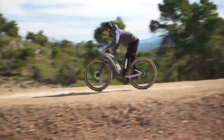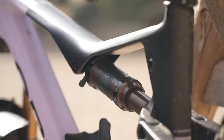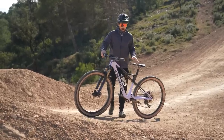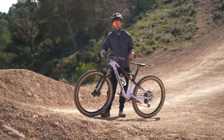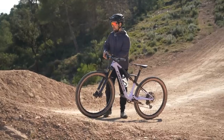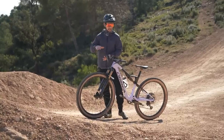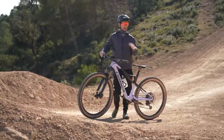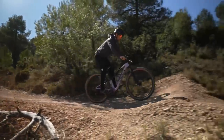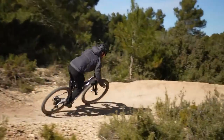My bike has got 120mm of travel, which I could fully lock out or even have it semi-locked out with my squid lock. But actually for jumping, I'm going to leave it completely open. Having a bit of suspension travel does make it slightly harder to get into the air, but it does give me a bit more of a forgiving landing should I not get it right. But really the trick to jumping on a cross-country bike or any bike is trying to be as smooth as possible. You can do this even on the most lightweight cross-country hardtail — you can still jump them, but you've got to be smooth.